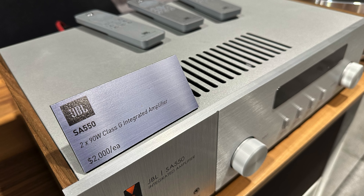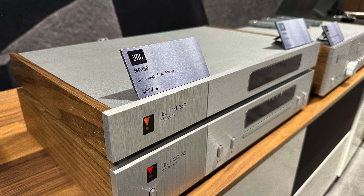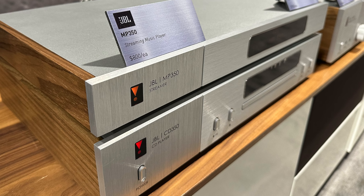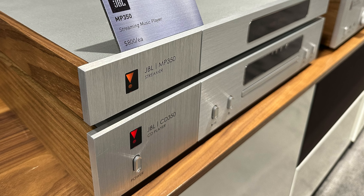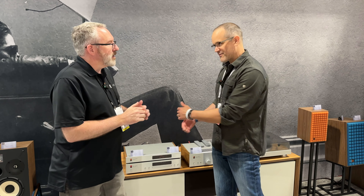The SA-550 joins the SA-750, which remained in the range. Then there's the MP-350 music player — a streaming audio player — and the CD-350, a good old-fashioned compact disc player. And at the end there's the TT-350, which is their turntable for vinyl lovers.